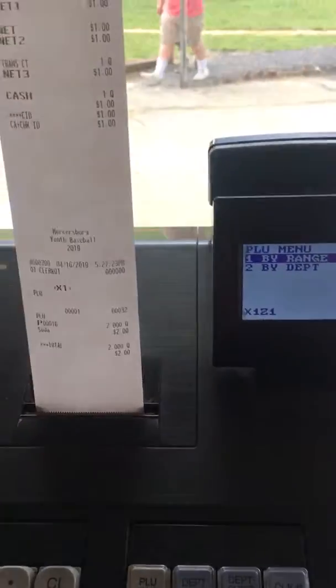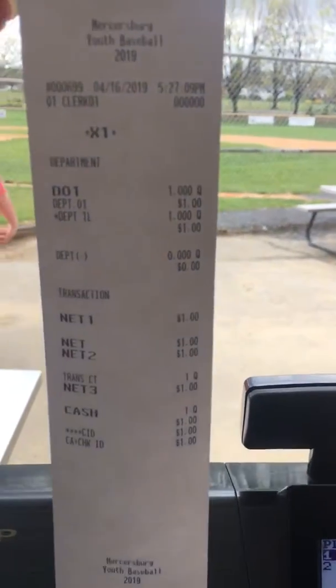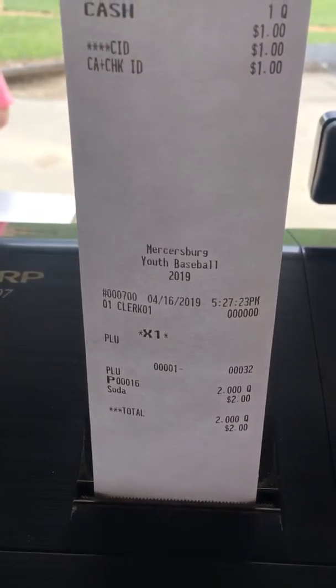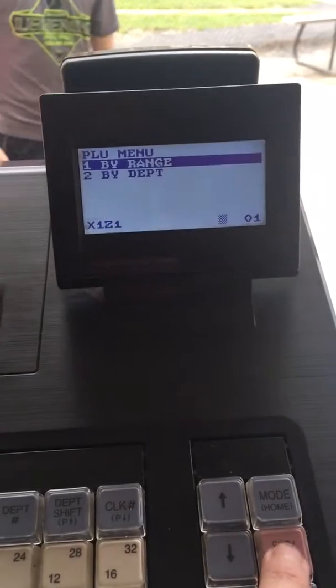And what this is showing us — I didn't clear the PLU before I did the video — but this is showing us that we rang up $1, so there should be $1 in our drawer. Had I cleared the PLU it would show that there was only one soda tendered. You're going to keep this piece of paper for the book, and now you're ready to actually reset it so it starts at zero the next day.